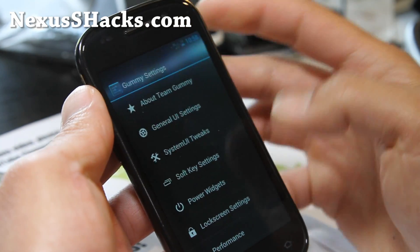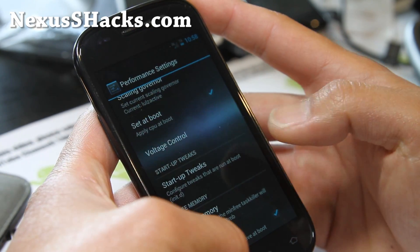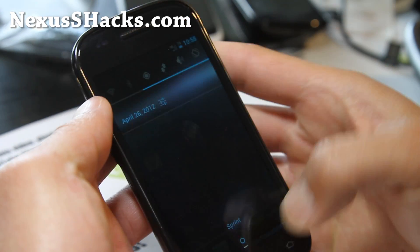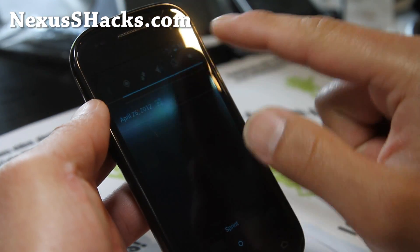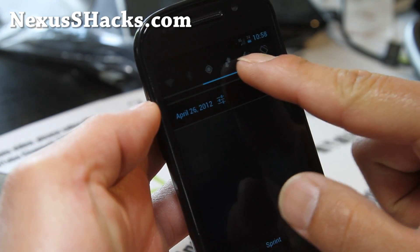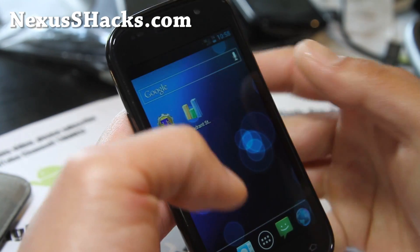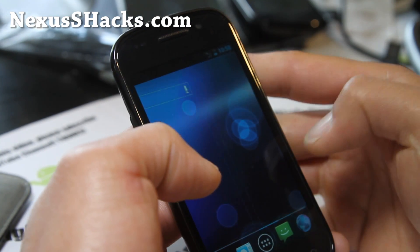This is a very good ROM. I've had it also on my Galaxy Nexus. And let me show you — you do get a couple more bars up here in the quick settings. That didn't change yet, but it will change on the reboot.